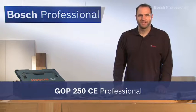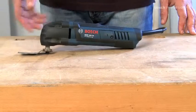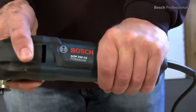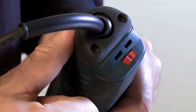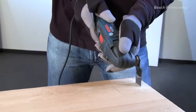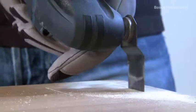This is the GOP 250 CE Professional Multicutter, the problem solver for all trimming and repair work. The GOP 250 CE Professional impresses with its small grip circumference, which enables more comfortable working. The speed pre-selection enables you to adjust the tool to suit your work situation perfectly every time. The powerful 250-watt motor with constant electronic ensures consistent work progress in every application.